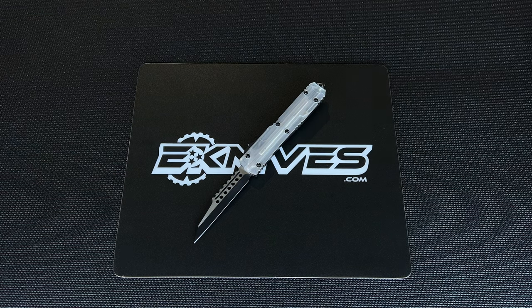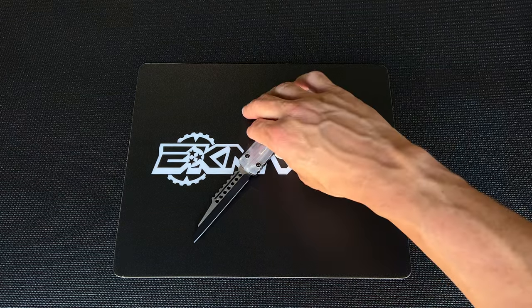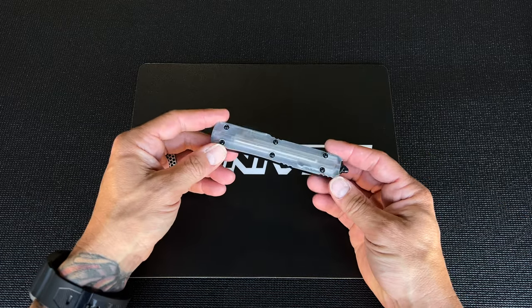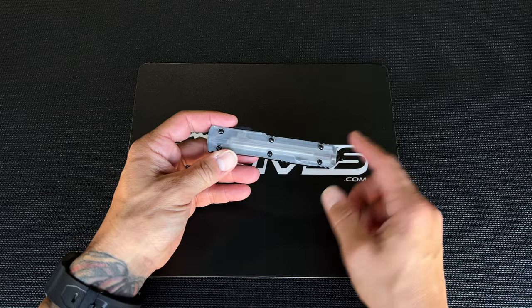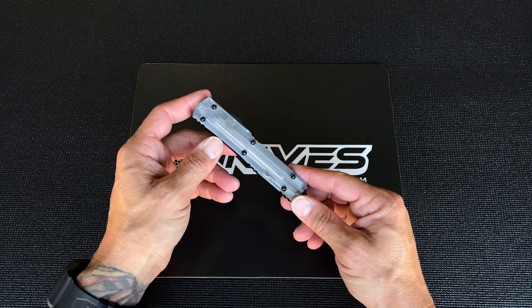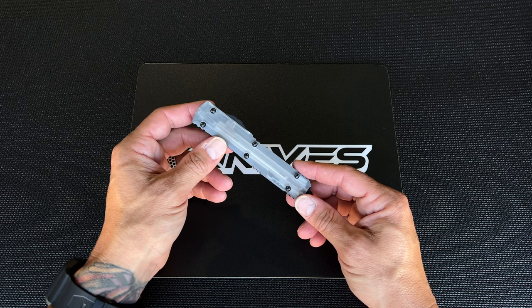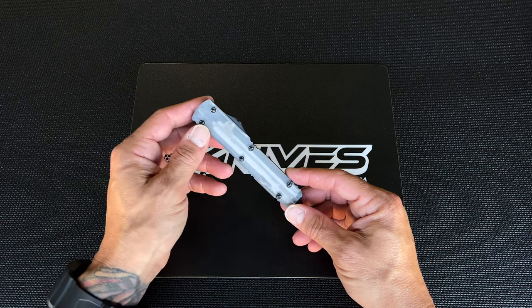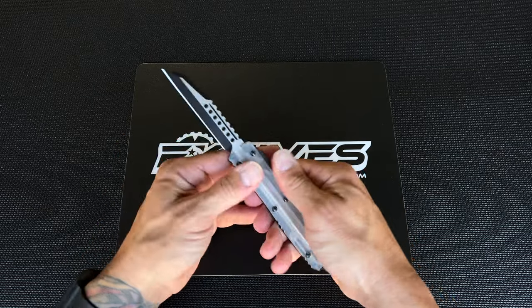What's going on guys, Clay with the knives.com. I wanted to show you the newest arrival we just got from Microtech Knives — it's a clear top model we haven't seen in a while. This clear top, if you've never seen it before, allows you to see the mechanism that operates an OTF for Microtech. Pretty cool — you can see the carriage and the spring in here, it's a neat concept.